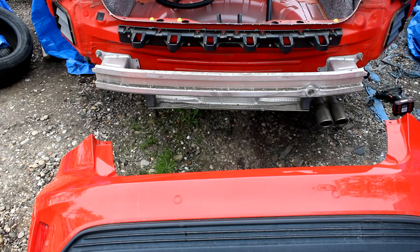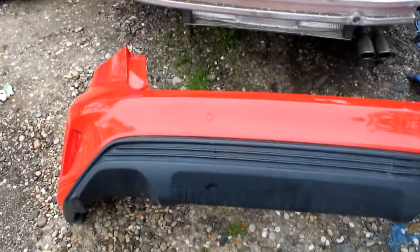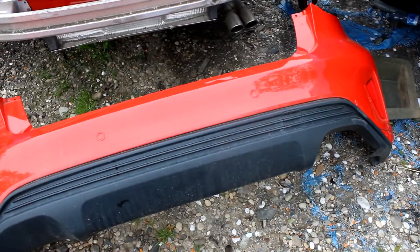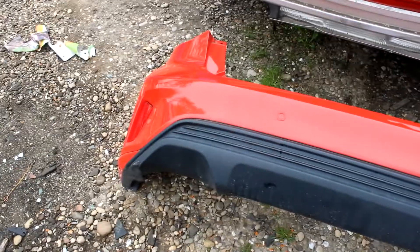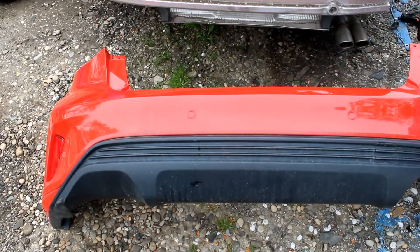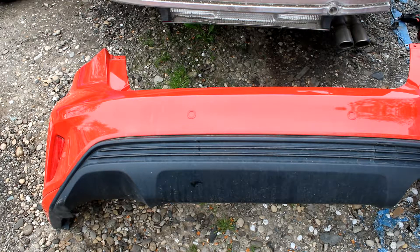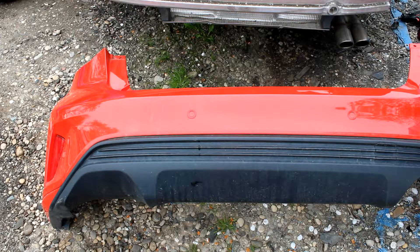There you go — that's how you remove the back bumper. It's not so hard, but I think you need to remove the lamps first, because the lamps sit on it, and that's the biggest problem — you have to be careful not to break them.